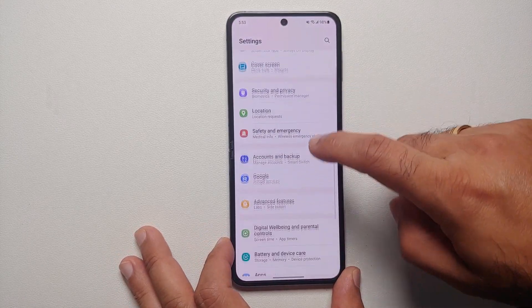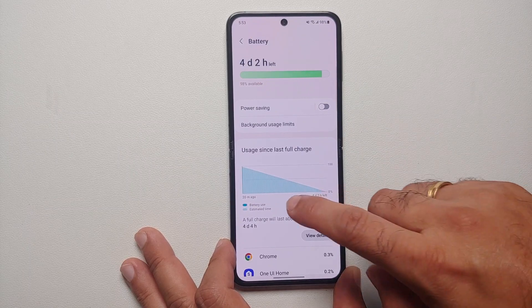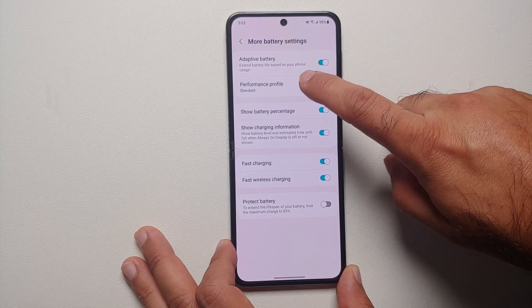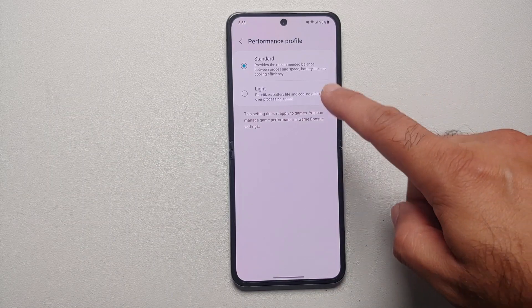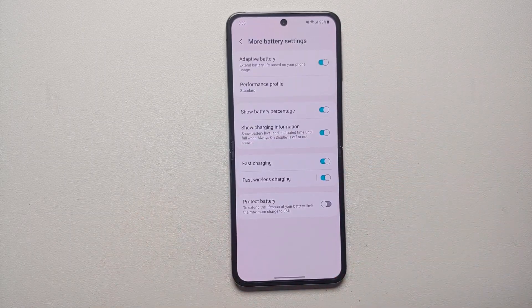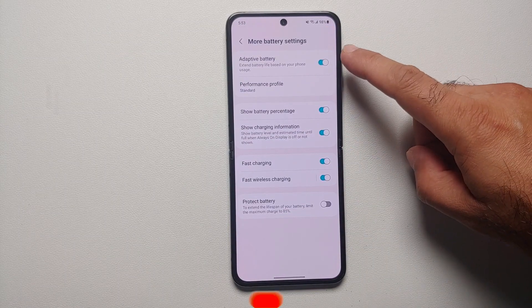The next setting to drastically improve battery life on the Z Flip 5 is the Performance Profile. Go into Settings, Battery and Device Care, tap on Battery, scroll down, go into More Battery Settings, and here you'll see Performance Profile. Right now it's set as Standard — if you change it to Light, it prioritizes battery life and cooling efficiency over processing speed. Note that this doesn't affect gaming, so the Snapdragon 8 Gen 2's gaming power is unaffected, but battery life will definitely increase.